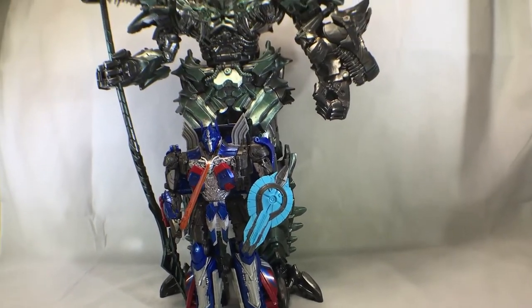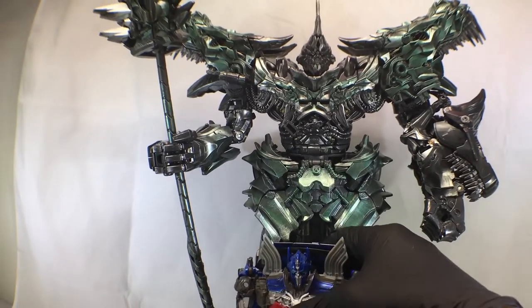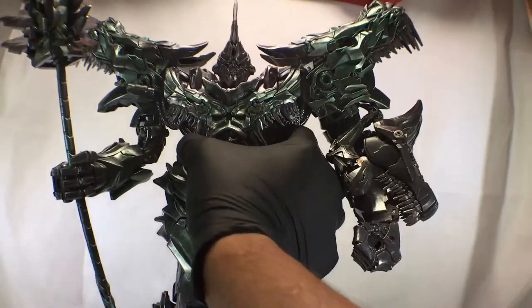But this is just a massive, massive figure, man. If you're thinking about getting one, I would suggest getting one — especially for the price.